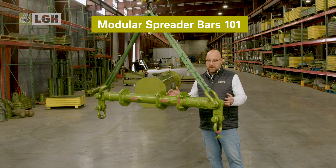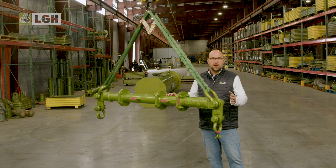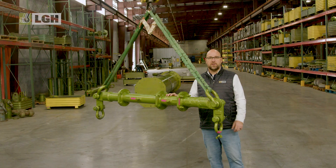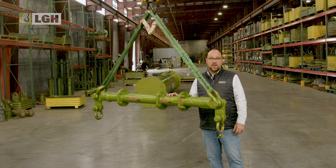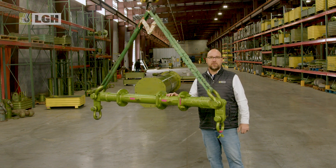This piece of equipment is also commonly referred to as a spreader beam. If you're lifting large, awkward, or heavy loads, you need the right setup to ensure safety and stability. Many standard rigging systems are simply not flexible enough to meet the variety of demands that you're going to encounter on a job site. On the other hand, a modular spreader bar system provides you with virtually endless rigging possibilities.